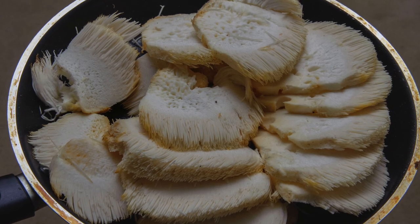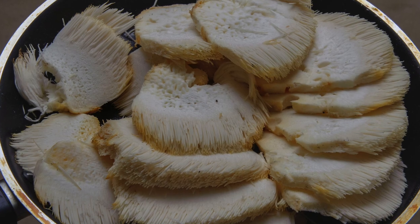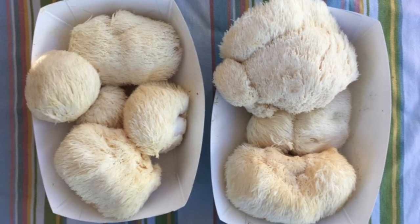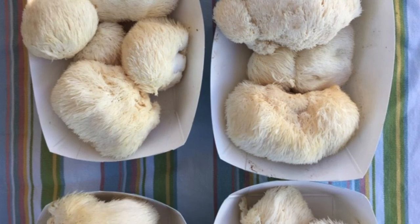As I mentioned earlier, if you eat these mushrooms on a consistent basis, you will be much healthier and you will be able to have a much stronger immune system, and everything else.